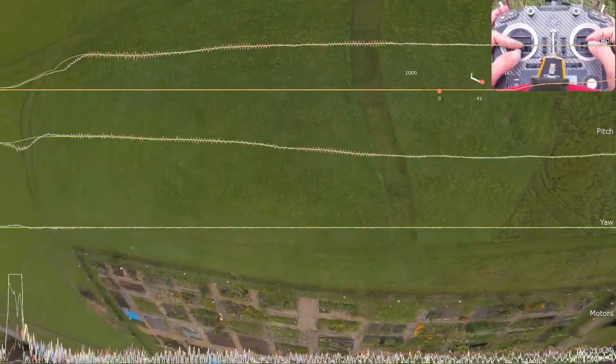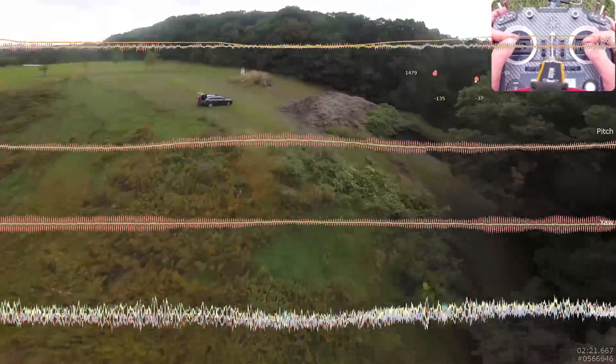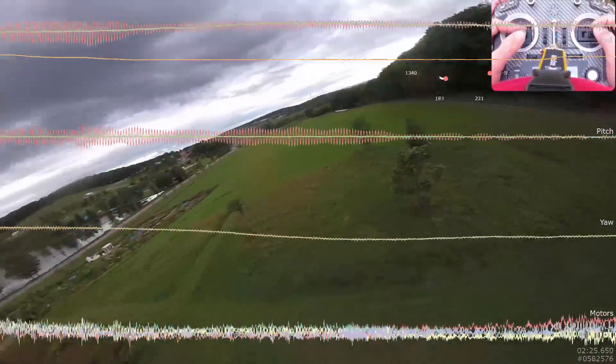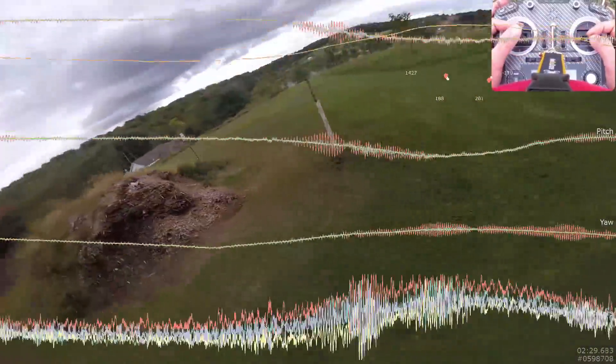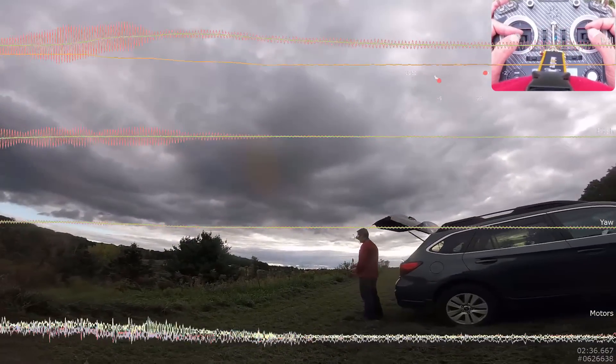For a little fun — what was that shimmy and shake? What was causing that in the flight? It was when I was chopping the throttle. If you know what that is, drop it in the comments below. I'll give you a hint: it's the same quad from the last couple of videos, so you can look back. The patrons have a distinct advantage of knowing exactly what that was. The other thing: I set the PWM frequency to 32 kHz.